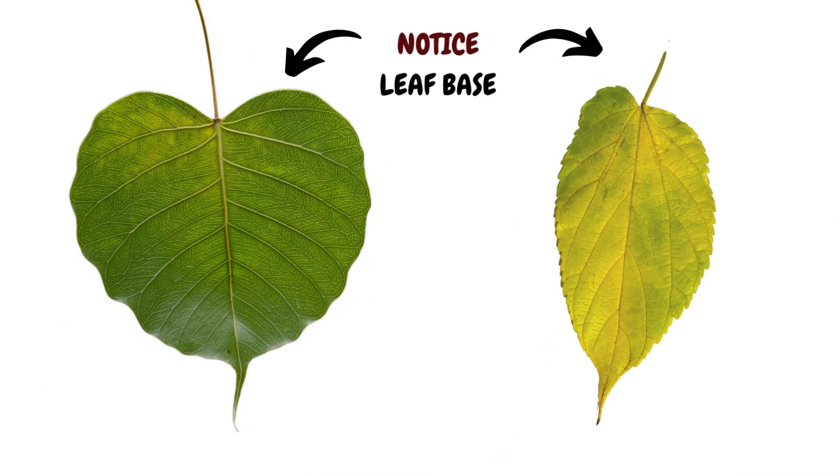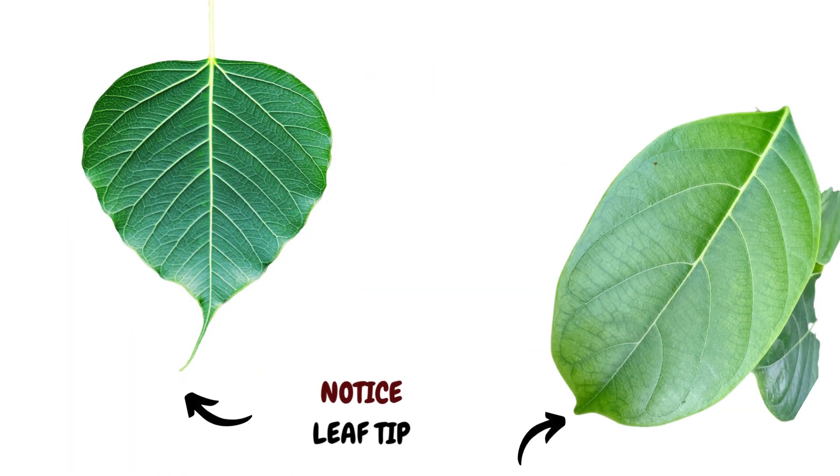Also note the base of the leaf. Is it even and symmetrical? Or is it uneven? What about the leaf tip? Is it pointy or blunt? Noting leaf base and tips will also help identify trees more easily.